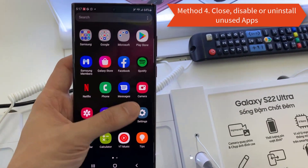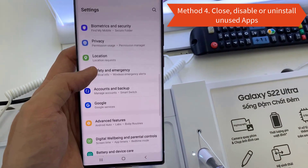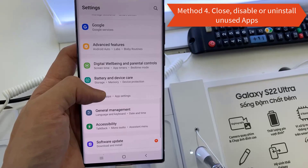Method 4: Close, disable, or uninstall unused apps. Some apps may run background processes that deplete your battery.